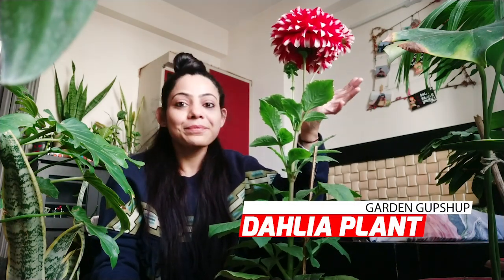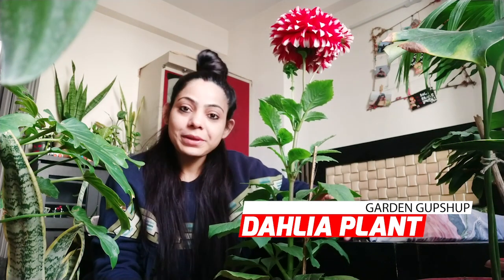Welcome back guys! Today's video is on this plant — look at how big and beautiful it is! Today's video is on Dahlias.